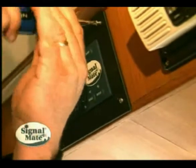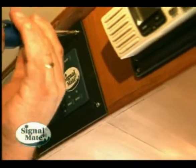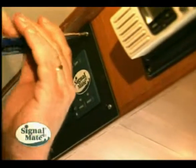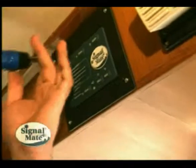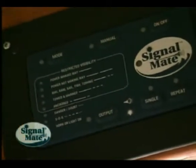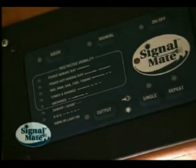Now you see why the four extra holes are there. We slide it into position and take screws. If you have very thick wood, you can just use a good wood screw. If the wood is not that thick, then you'll want to through-bolt it by putting a screw all the way through with a washer and a nut on the back side. In this case, we have plenty of wood, so we're just using four wood screws to attach the Signal Mate to the console.